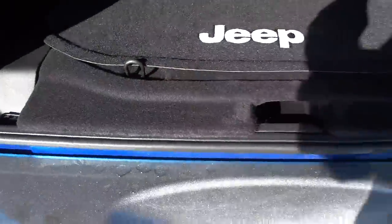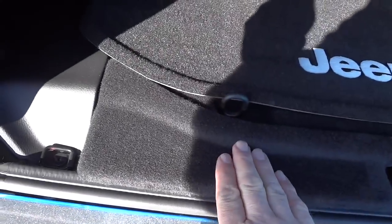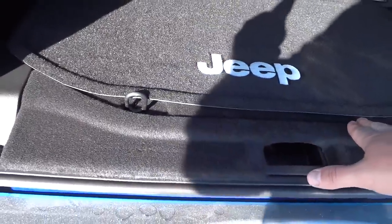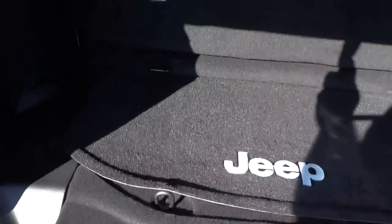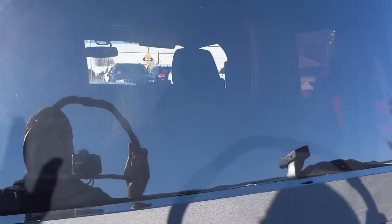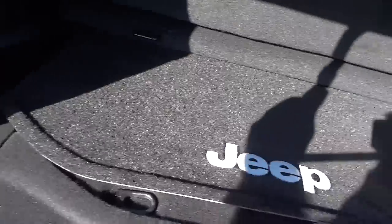When you close this down and close the tailgate, the tailgate goes over this part, and when you lock the tailgate it secures everything in this container. So that's one way of securing your stuff when your soft top is off or your doors are off and you're driving around.